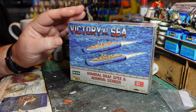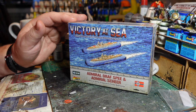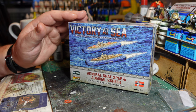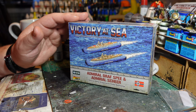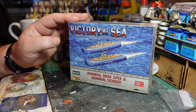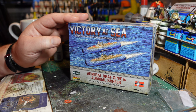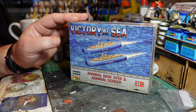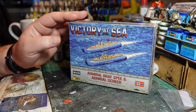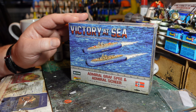The sister ship, the Admiral Scheer, was another Deutschland-class heavy cruiser — another pocket battleship as the British called them. It was originally completed in November 1934. Both ships were armed with 11-inch guns, which were considerably larger than you'd expect on a ship that size, and they had capable top speeds of around 28 knots — very fast, with very big guns.